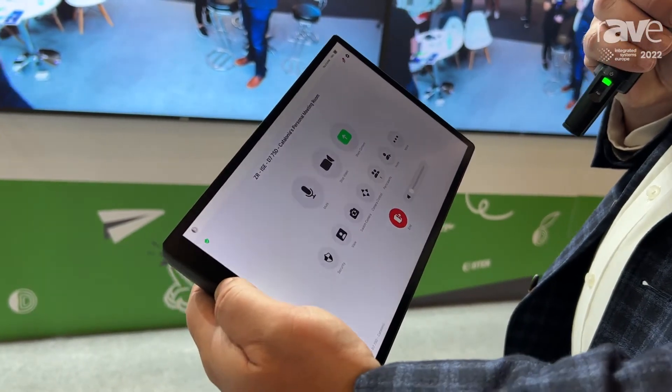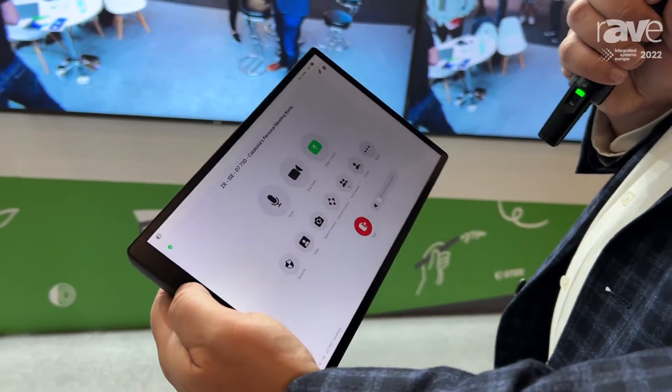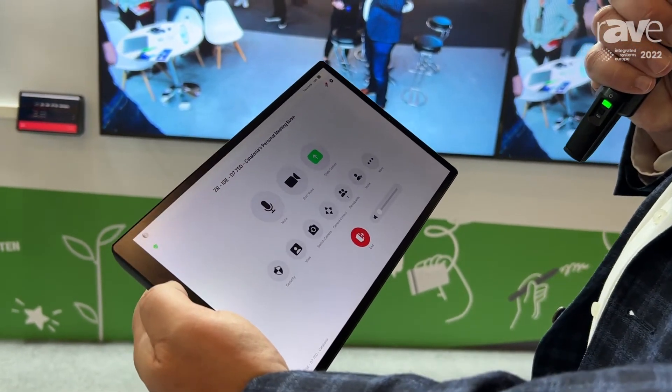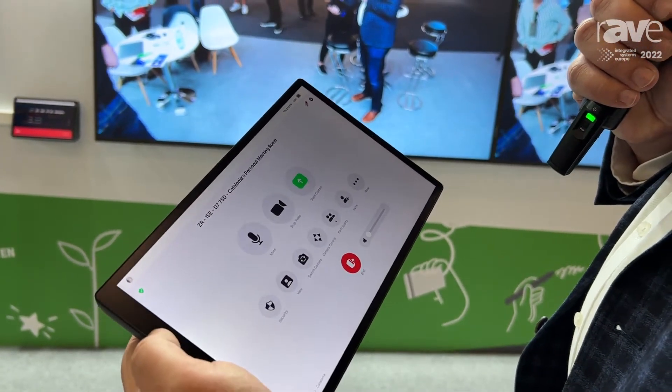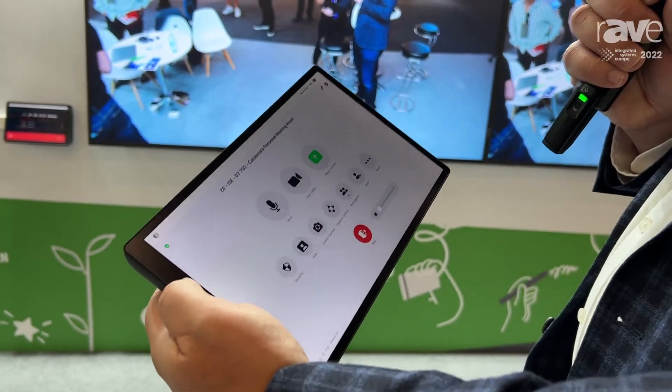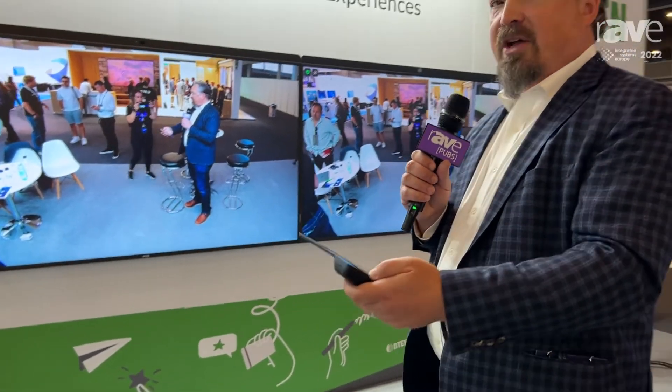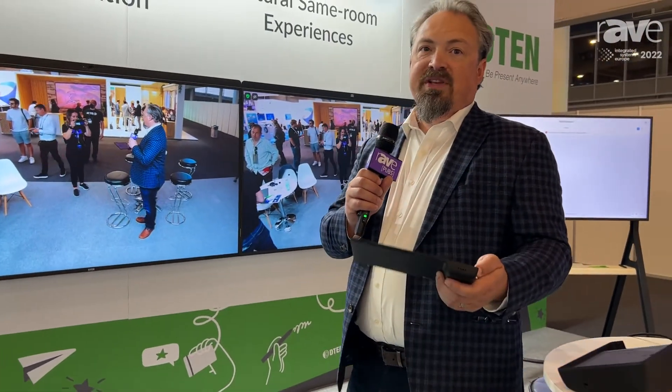I can obviously stop my video and start it, I can share content, I can switch the overall camera view, even invite other individuals. This is one of the only devices that is set up to have both the Zoom Rooms for touch and the ZRC functions enabled.